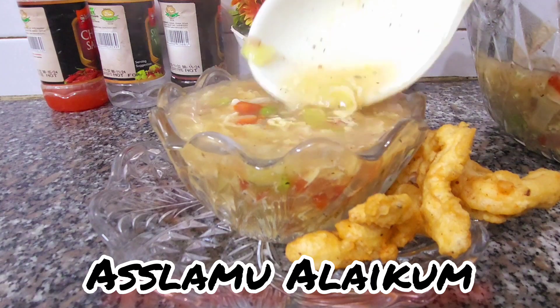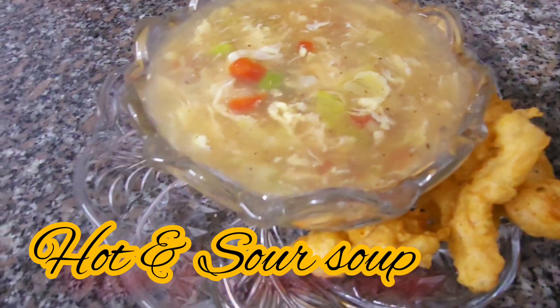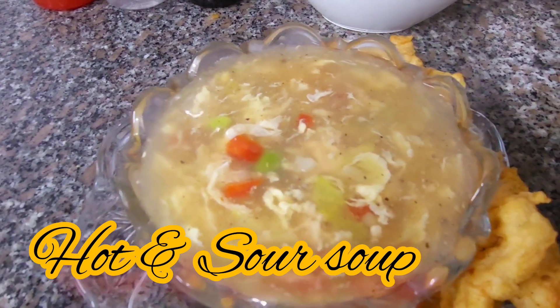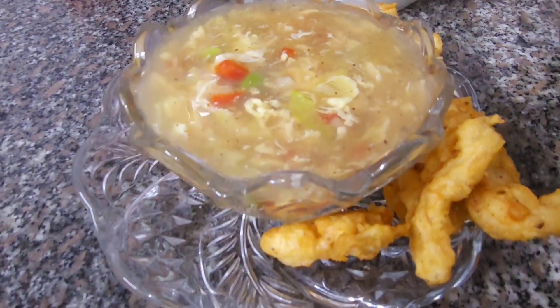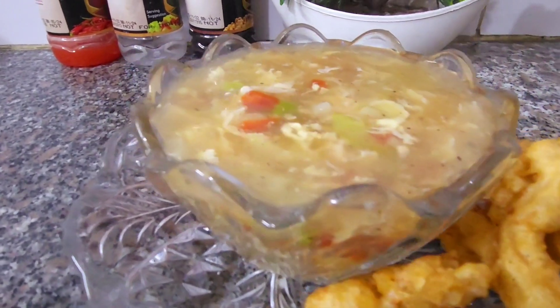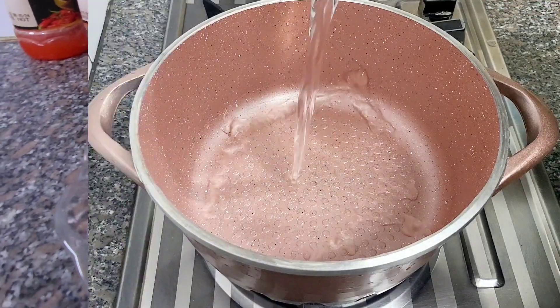Asalaamu Alaikum everyone, welcome back to my channel, hopefully you guys are doing really well. Aaj aap logon ke liye badi zabardast hot and sour soup ki recipe lekar aayi hoon. Winter special soup hai, sab logon ko bahut pasand hai winter mein soup enjoy karna. Toh chalein aaj main aapko bataati hoon ke main soup kaise banati hoon — mere saath rahein aur video ko last tak zaroor watch karein.